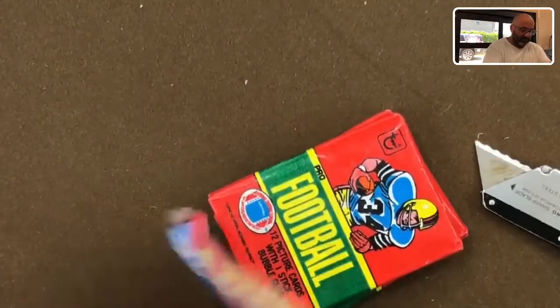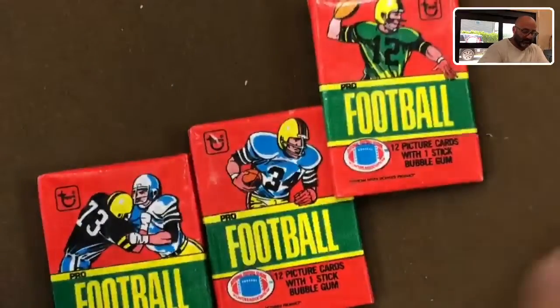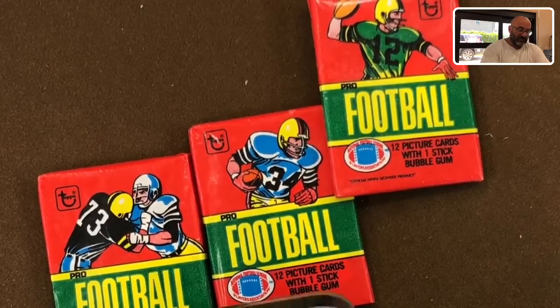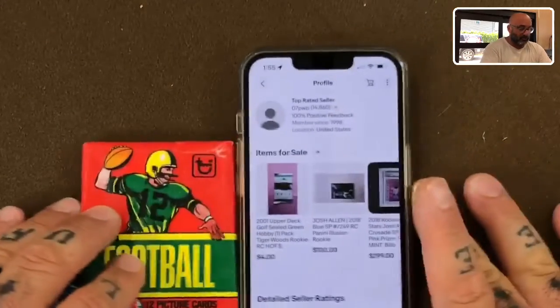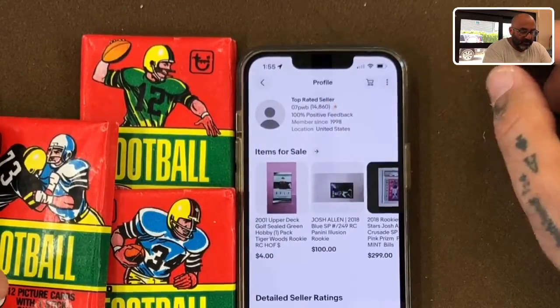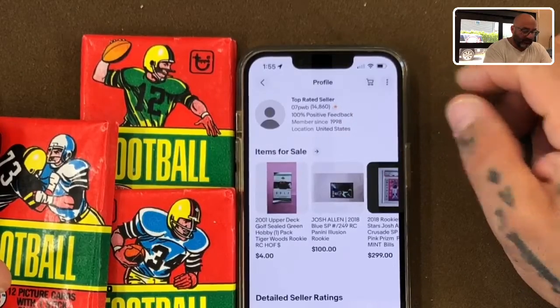Let me give a shout out to the eBay seller — let me locate them quickly. I've had a lot of purchases so I have to scroll for a bit. Here they are. To the gentleman, lady, or whoever — you gotta give them a shout out for taking care of us, sending everything, packing it properly, and getting it shipped promptly. The seller is 07PWB, and I will put a link to their information on our website under this video.